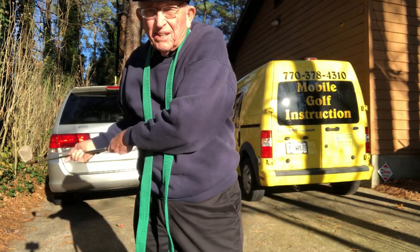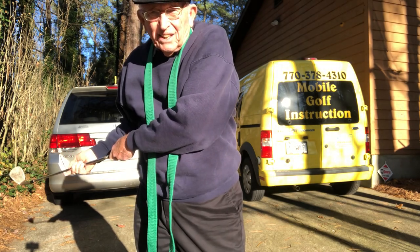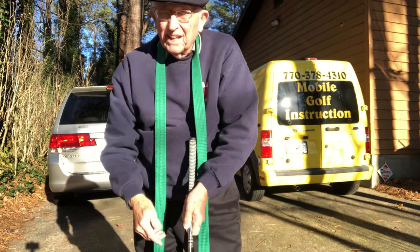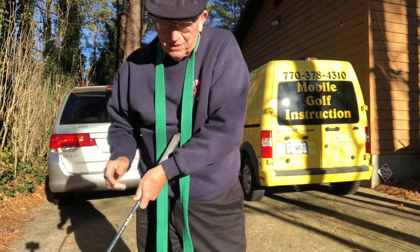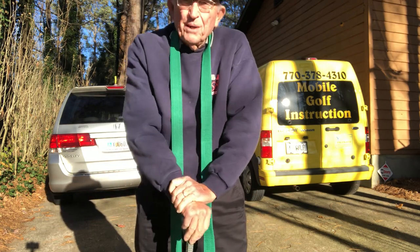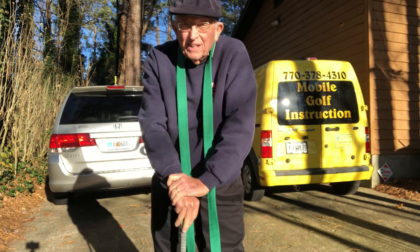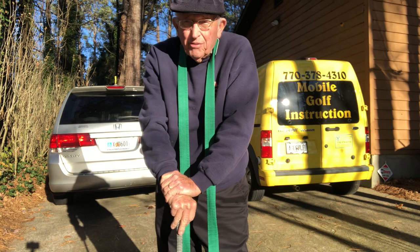We don't want our arms outracing our body — getting trapped. Tiger talked about that. And of course he's playing today in the President's Cup.